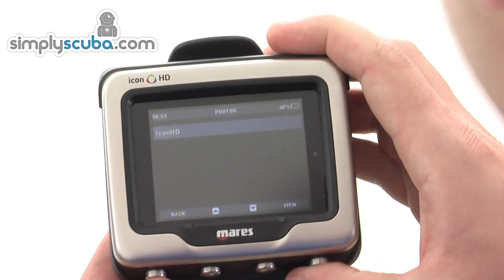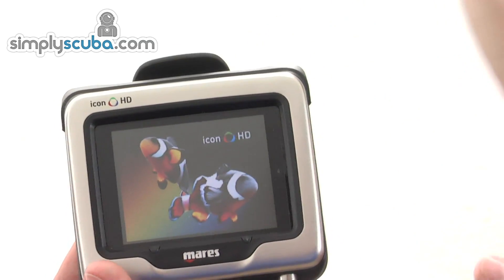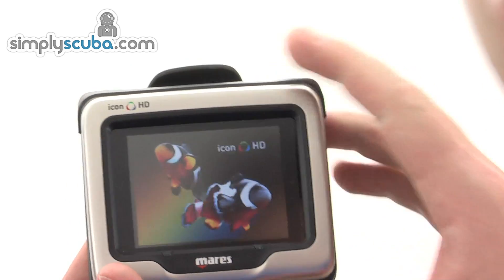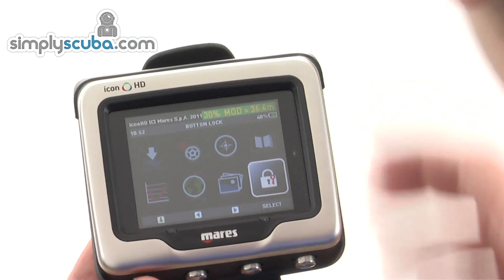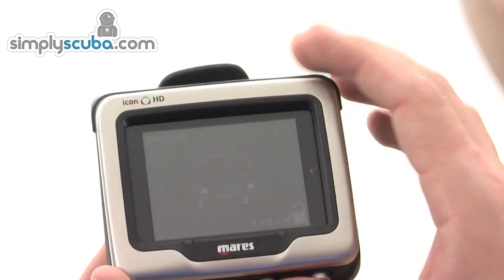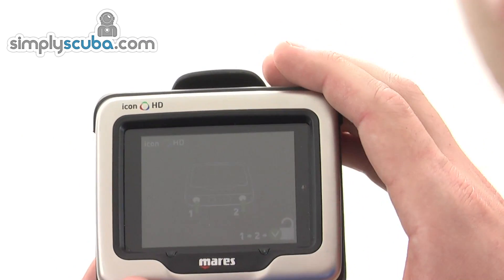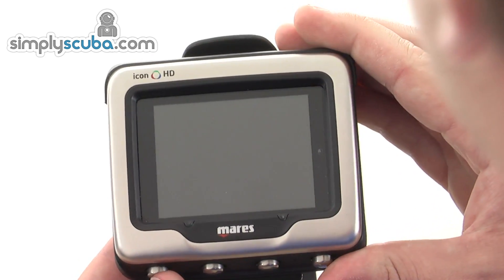You can also add photos, so if there are particular things you want to look out for you can add them and view them on the screen — like the standard image Mares has included — giving you a visual reference for something you might be looking for. The final feature is a lock button: if you're not going to be using it for a while, it helps prevent battery drain, prevents accidental activation, and you just press buttons one and two to reactivate it.